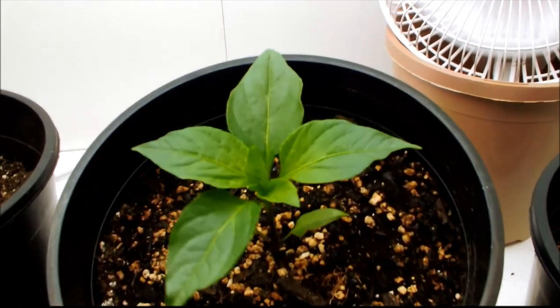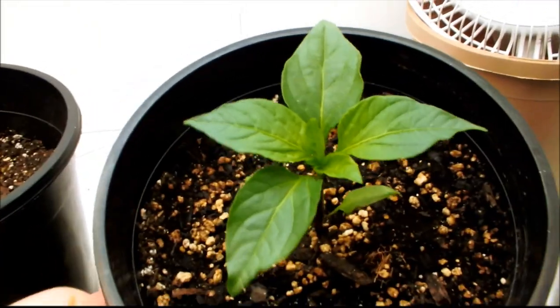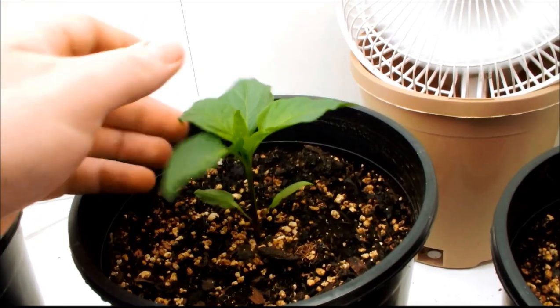Now here's the sweet pepper. He's looking really good — nice leafy growth, stems really strong on him, nice color.